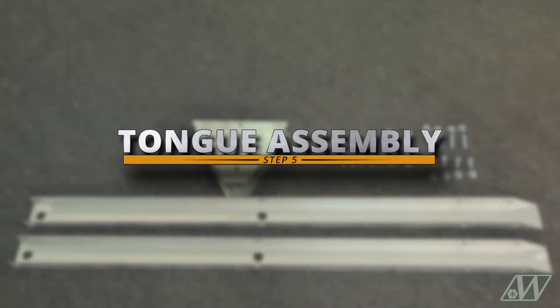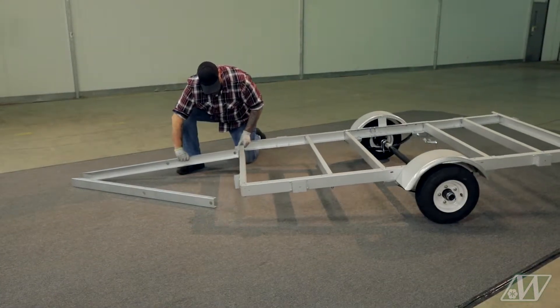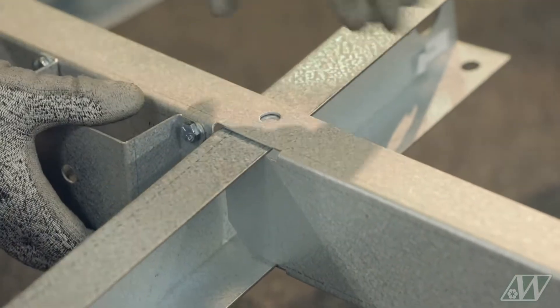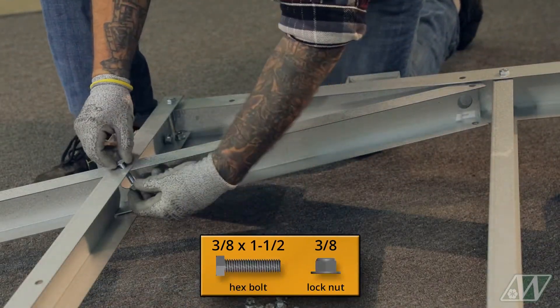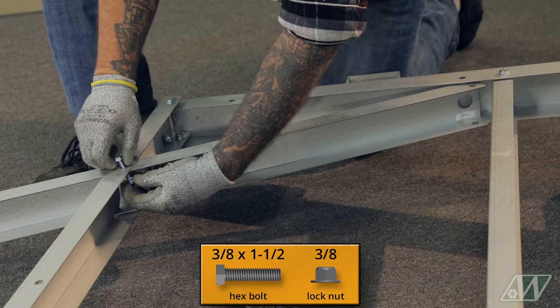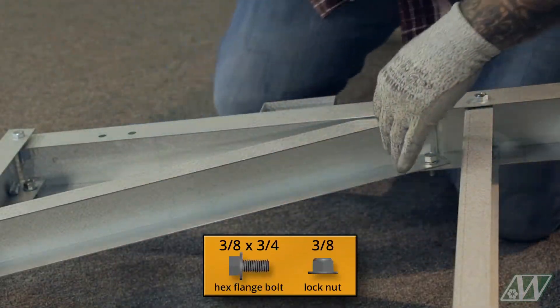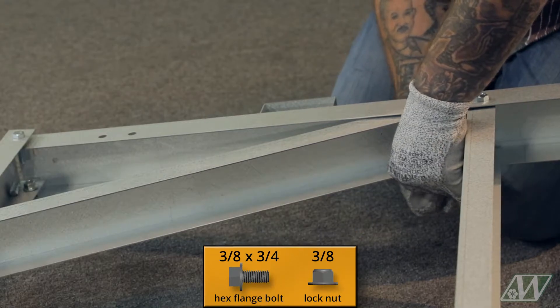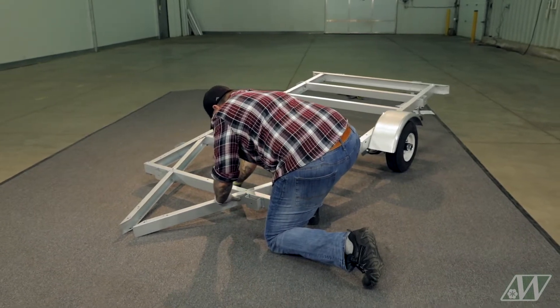Step 5: Tongue assembly. Slide the tongue channel through the vertical slot on the front channel. Hand tighten to the frame in two places using hex bolts and lock nuts on top, and flange bolts and lock nuts on the bottom. Repeat this process on the other side with the second tongue channel.